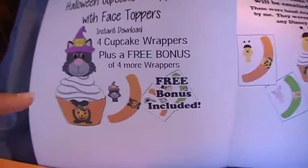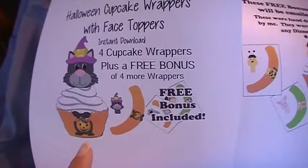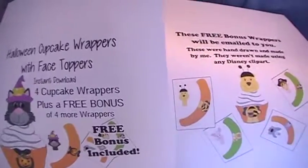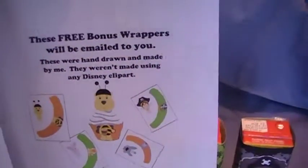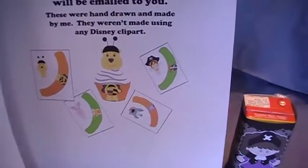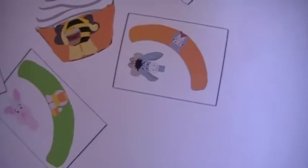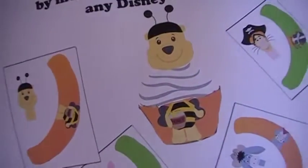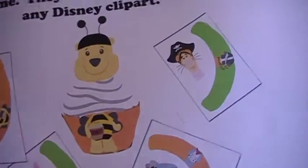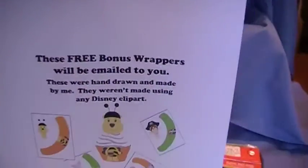You're going to get four of these: a cat, a mummy, a Dracula, and a Frankenstein. And with this set you're also going to get a free set that will be emailed to you — it's Pooh and the gang dressed up in their Halloween costumes. Pooh is a cowboy, Piglet is a candy corn, Pooh is a bumblebee, and Tigger is a pirate. So go check that set out.